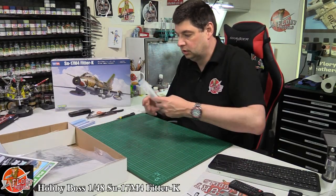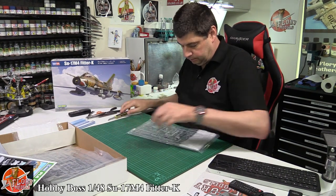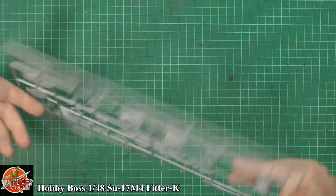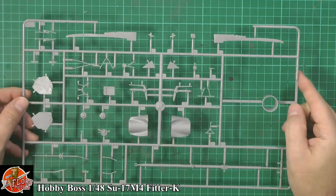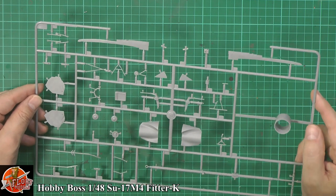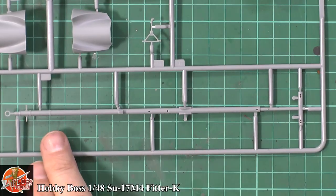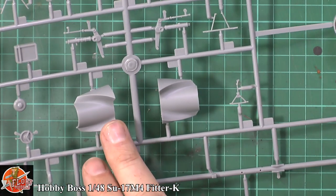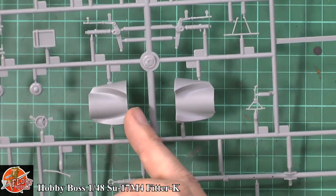We've got some stuff in bags. In here we have a very nice protected bag — probably the biggest bag I've ever seen just to have a nozzle. Generally no problem at all — very nice, very clean, crisp, precise. No problem with flash on any of the parts, no sink marks, nothing. This is the towing dolly. We've obviously got the inner parts for the actual intake system — only a short piece, but you won't see anything past this anyway. The doors look really nice with nice detail on the inside and no ejector pins on the inside.